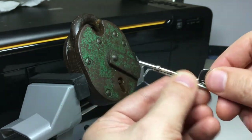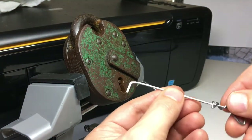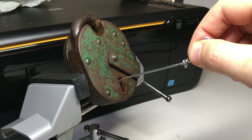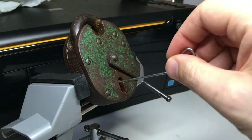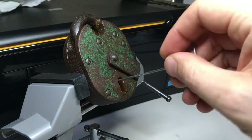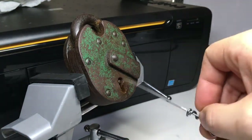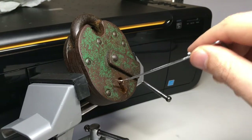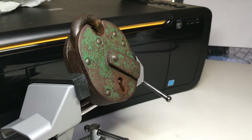You can do something similar with these padlocks. You get a couple of wires, put one in to tension the lock, and use another one to go in and manipulate each lever in turn — turning it and lifting those levers. There are plenty of tools out there designed for lifting non-curtain padlocks, but there is another way.